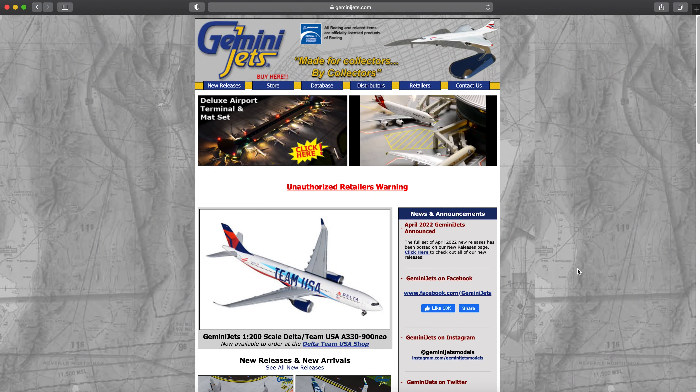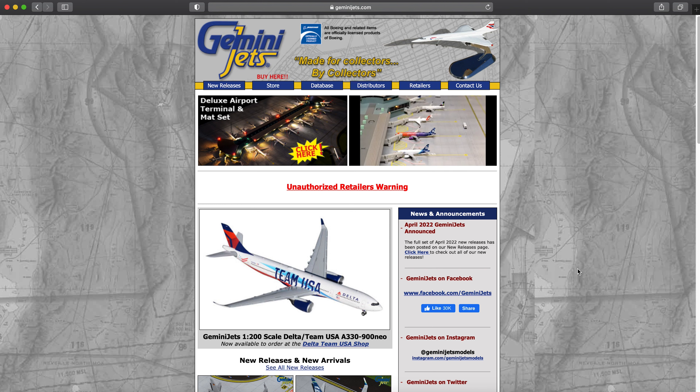What is up everybody, Citrus Aviation here with yet another video. Today we are going to start a brand new series called Model Aircraft Talk, or something like that. This is basically a video series where I just talk about model airplanes for however long the video is. We're doing this as its own separate series — unlike model aircraft news, this is more about just discussing model airplanes.